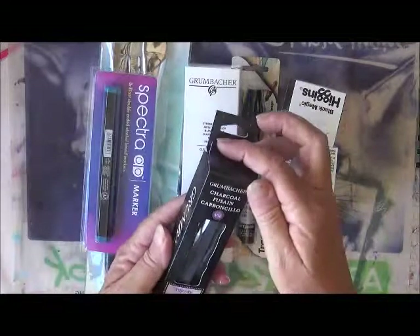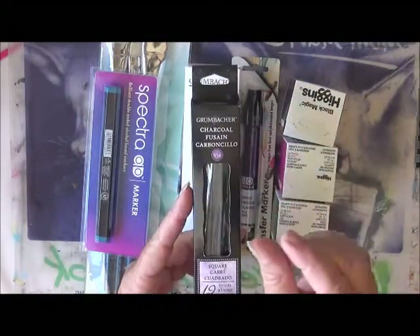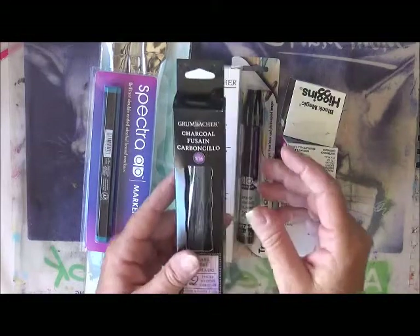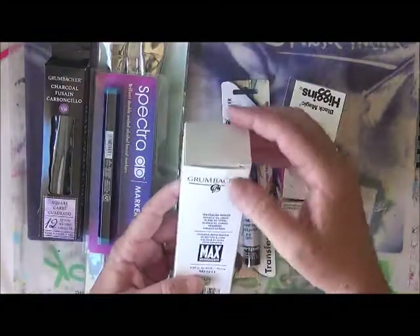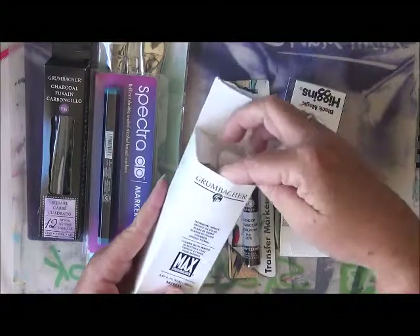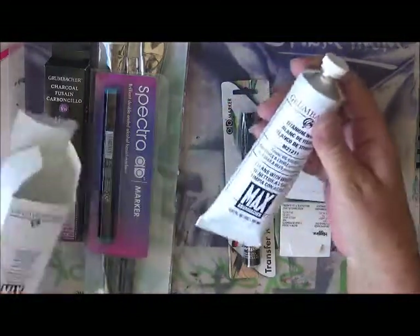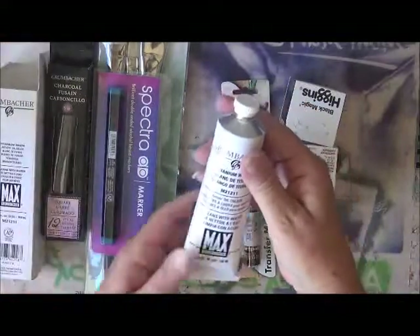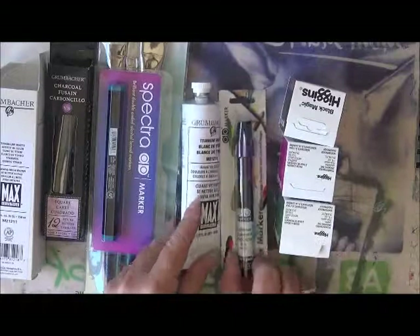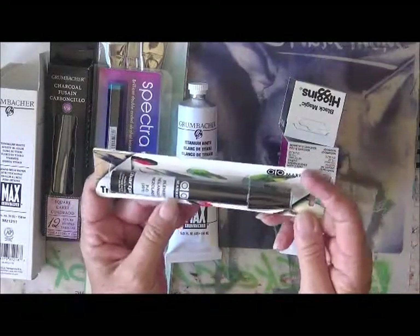I've got this huge pack of charcoals, which is so good because I'm down to about an inch of the charcoal that I had. I also got some Grumbacher titanium white artist paint — look at that, isn't that just awesome!